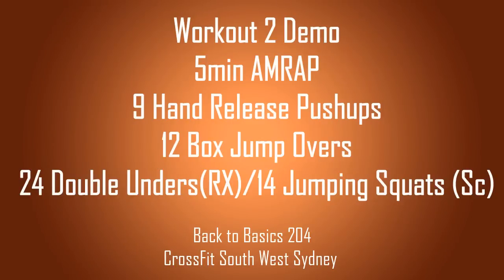Hi guys, welcome back to the Back to Basics workout demo 2. Workout 2 starts exactly 60 seconds after workout 1.